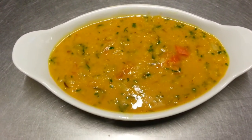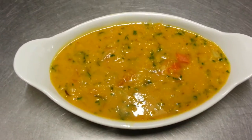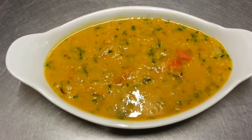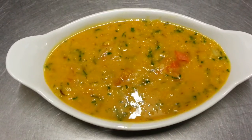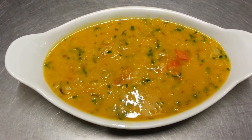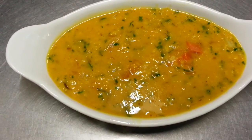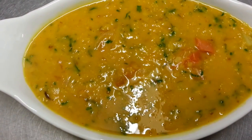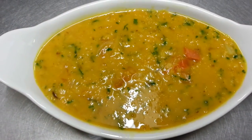And here we are ladies and gentlemen — our end product, our Bengali style Thakadal. Thakadal made as we eat it in the restaurant, the way the staff eats it. There we are — nice and delicious Thakadal.